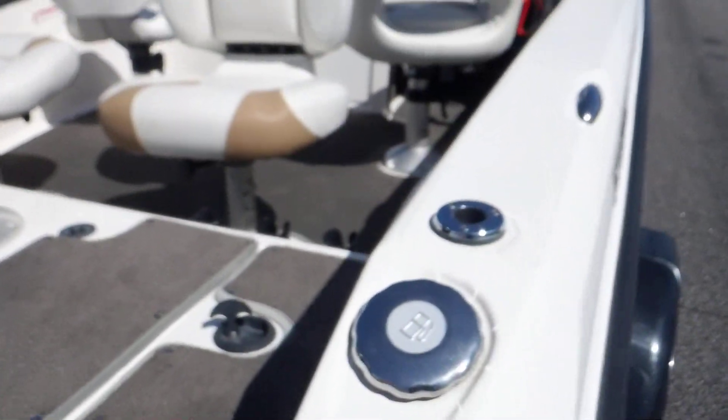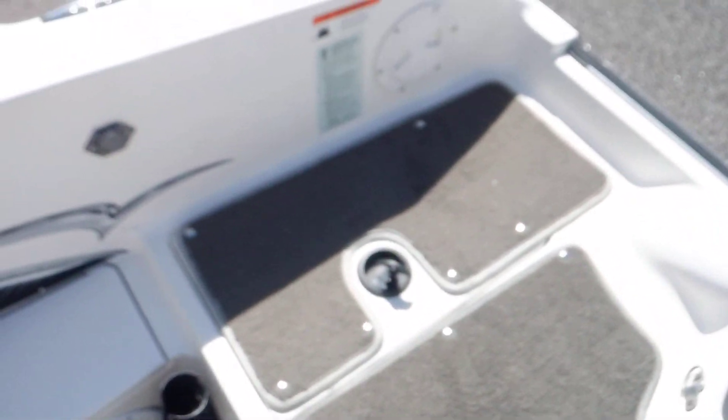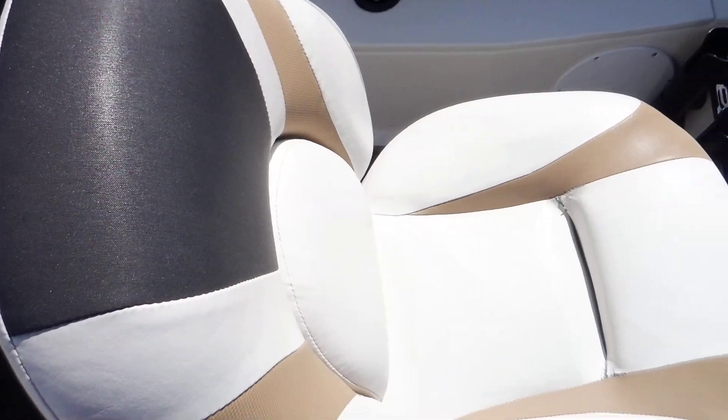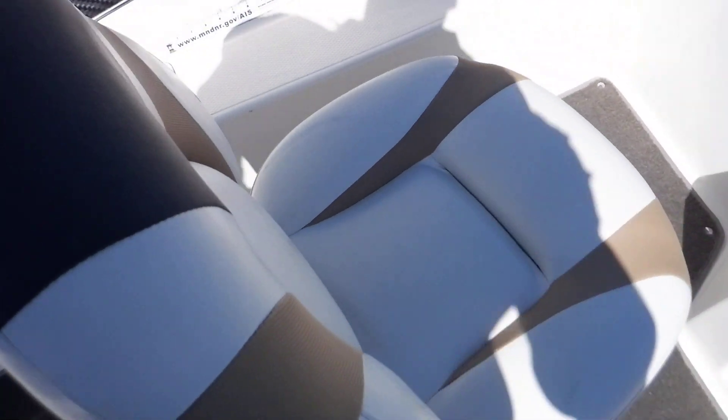Top up, get a look at the interior. If you want to see all the compartments and live wells, I will have pictures of those in the listing. The boat is a little wet right now, so bear with me on that. The seats are in great shape, as you can see.